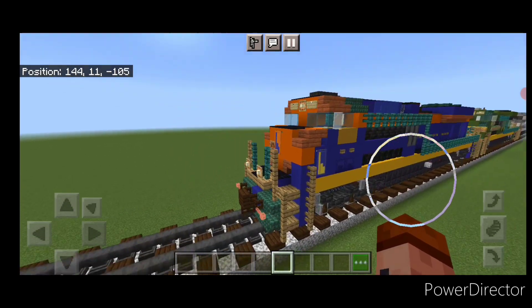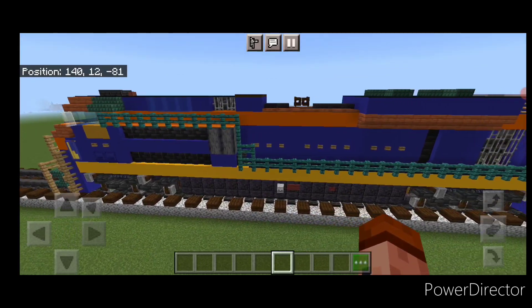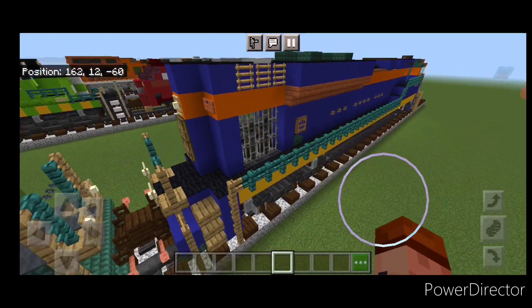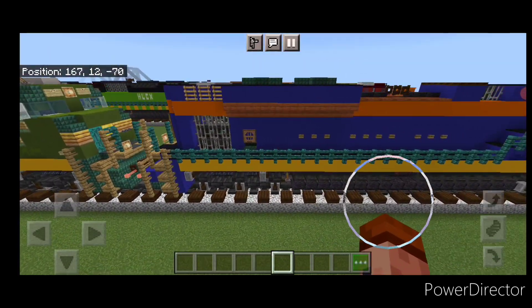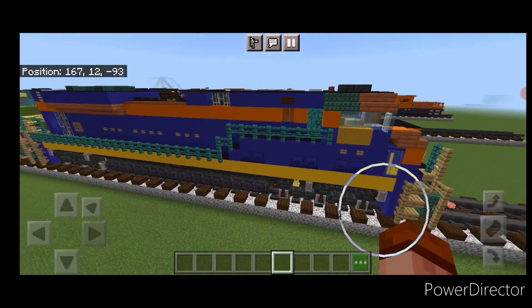And there we have it folks — we've completed our Central Railroad of New Jersey Heritage Unit. I hope you enjoyed the build. Thanks for watching. Don't forget to like, comment, and subscribe. Everyone have a great week. Stay safe out there Railfans.